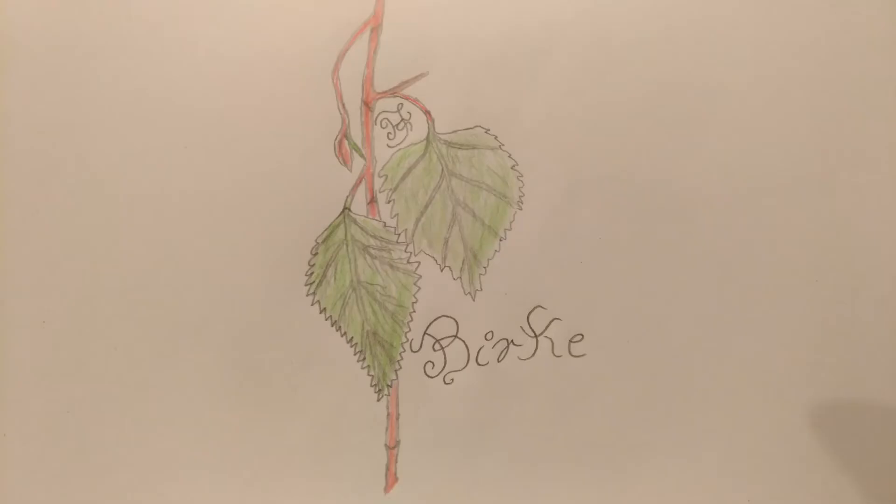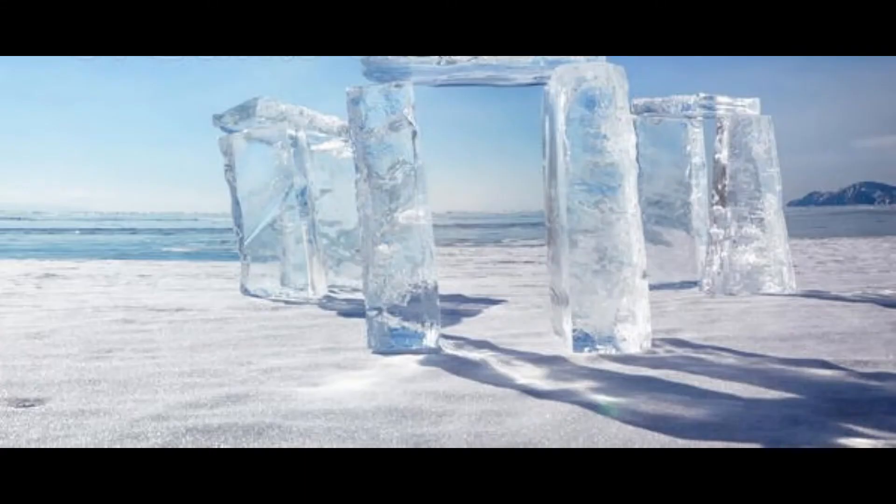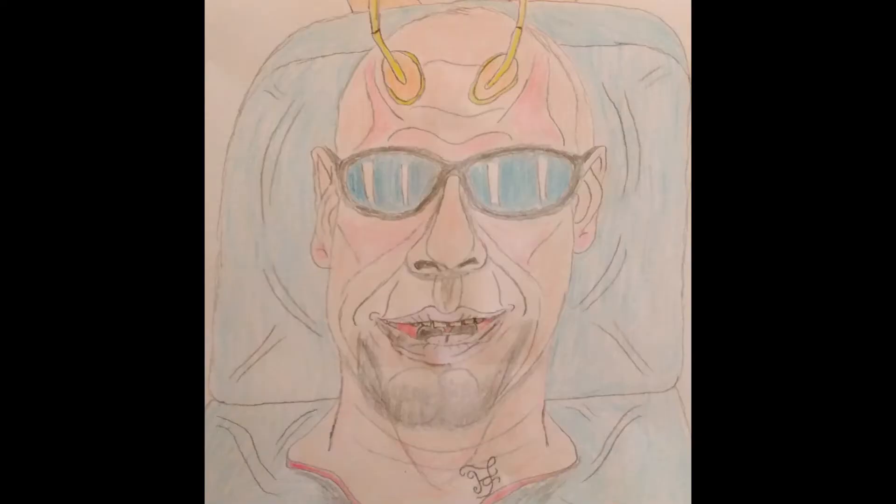Kommen wir jetzt zur Birke. Birke eignet sich besonders für Reinigungsrituale und Schutzmagie. Auch zur Kommunikation zwischen der Anderswelt und unserer Alltagswelt eignet sich die Birke sehr gut.